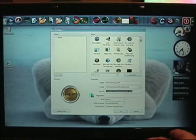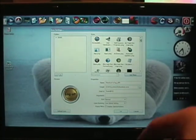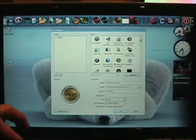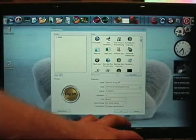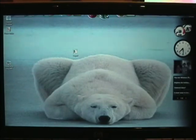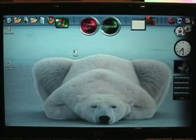I remember this one too. The Start In was: percent sign, WINDIR, percent sign — I think it was a capital W though. I'll have to check that. And the arguments were: minus L, space, minus T, space, zero. Click OK. Now you don't want them right in the center where you might hit them on accident, so one click and drag them over to the side.